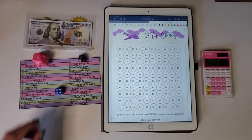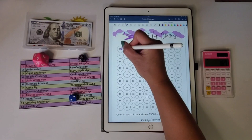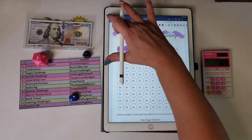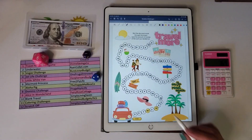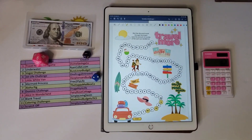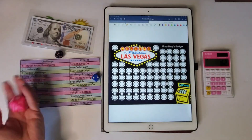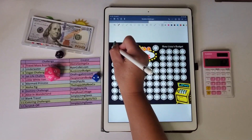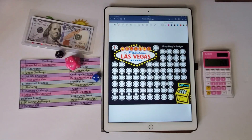Rolling again, I got a four — that's the Jet Life challenge. I roll the dice and got two, so that's $10. Then I got a one — Travel More — and rolled a two, so one, two — that's $5. Then a three, which is the Vegas challenge. I roll the d20 and got a three, subtract $3. Rolling again and got another three.